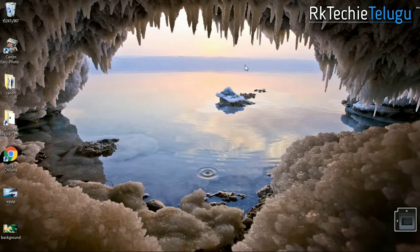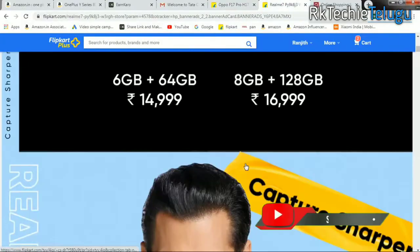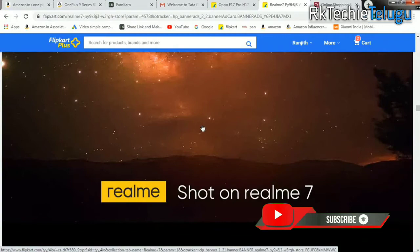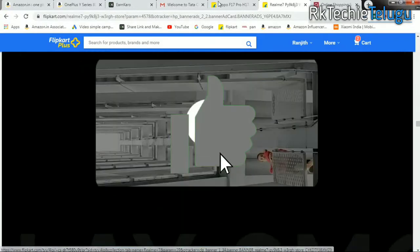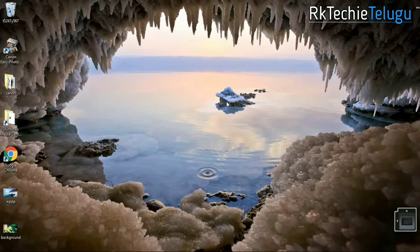Hi friends, welcome to this video. You have the Realme 7 and Realme 7 Pro, a new F17 Pro, and a new product. So let's get the details and the price. Please like this video and subscribe to my channel — let's start.